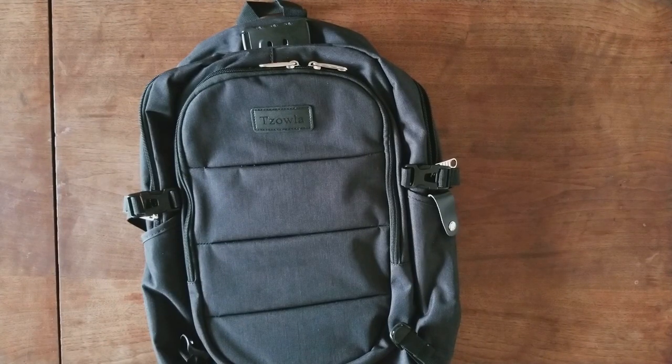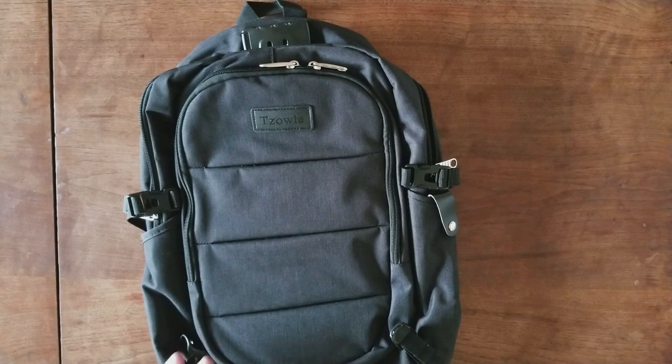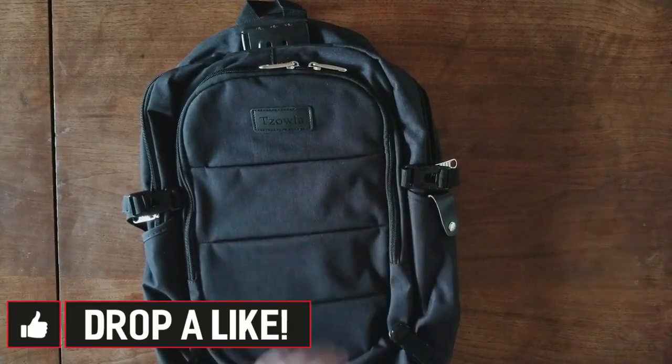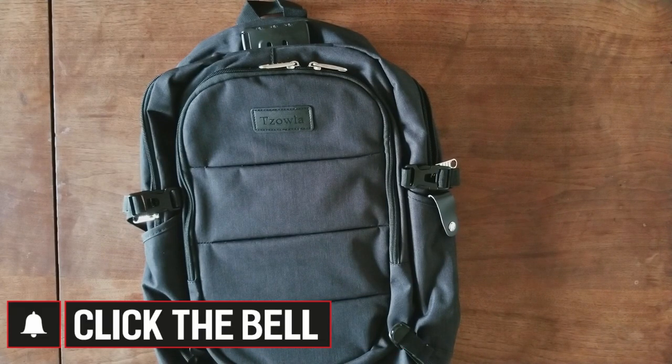What's up everyone, once again it's Exhibit 28, and today I am featuring the Sola Business Laptop Backpack. I'm sure you're wondering why a tech channel is covering a backpack, but I'll get into it in just a minute. If you like the video, leave a like. Make sure to subscribe if you're new here. Click that bell icon so you receive notifications so you never miss a video. Let's get right into it.